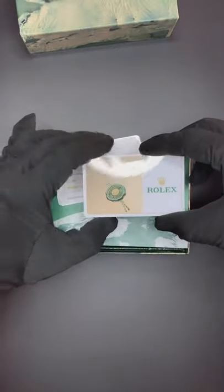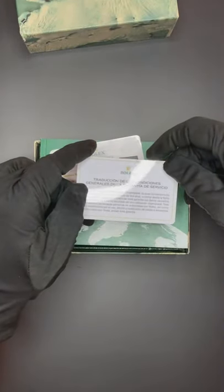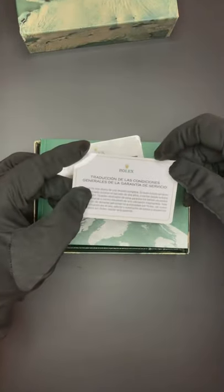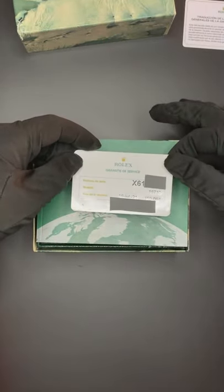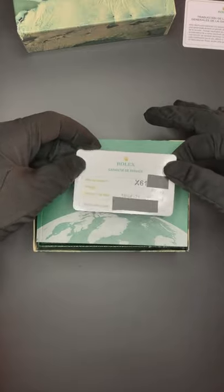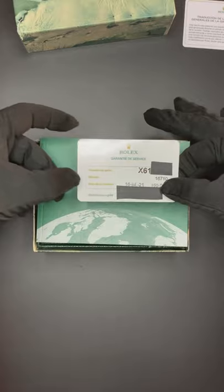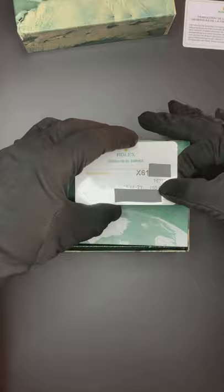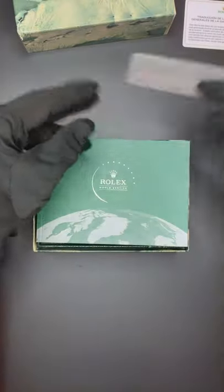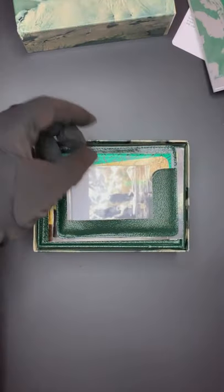These are the service papers. This would be the hand tag they give now with the service, along with translations from Spanish. We have the warranty service card — the Rolex service card — with the serial number of the watch, which I've covered, the model number, dated 16th of July 2021. I've covered the distributor just for privacy purposes. And we have the Rolex service booklet, which explains how they do the service and everything at Rolex nowadays.